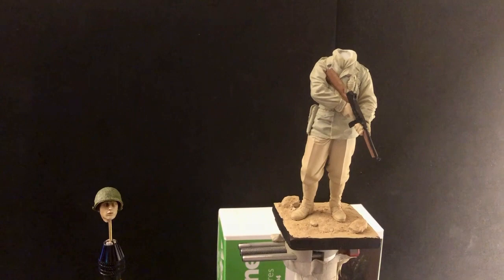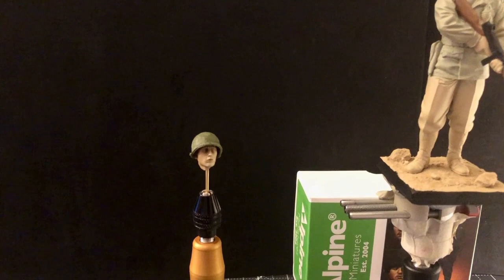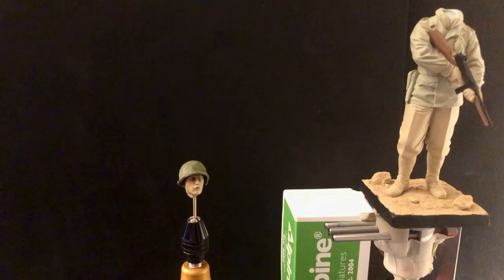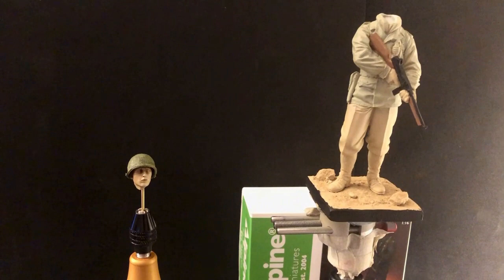On the head I did an acrylic flesh base coat, and then just an olive drab base coat on the helmet. So we're ready to get rolling on the oils — I think I'm going to start with the head first. When I get my first round of oils on there I'll bring you back.